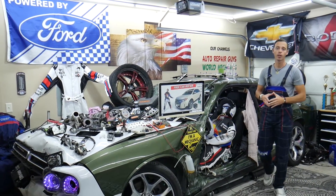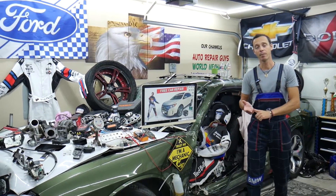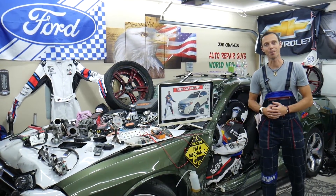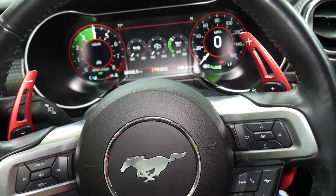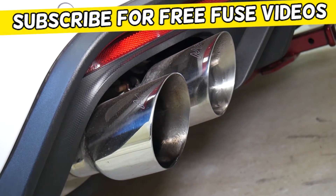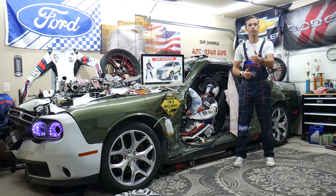Hey guys, make sure to stay until the end — we want to share one good piece of advice so that you do not end up being stuck in the middle of nowhere and spending thousands of dollars in future repairs. Welcome back to Free Car Repair. Thank you guys for watching and subscribing to the channel.